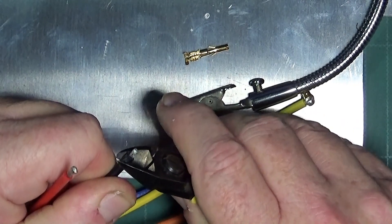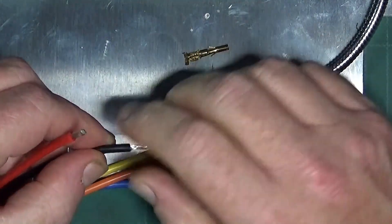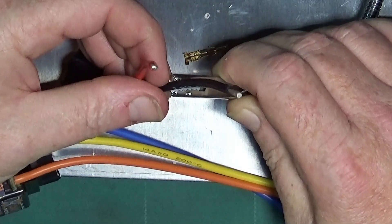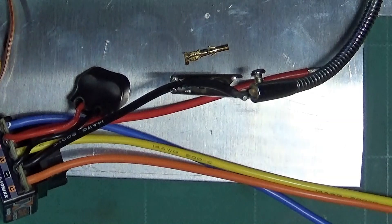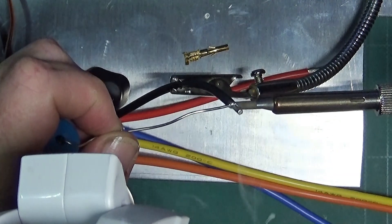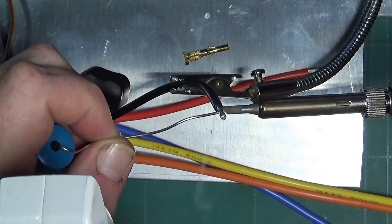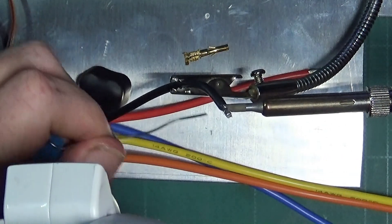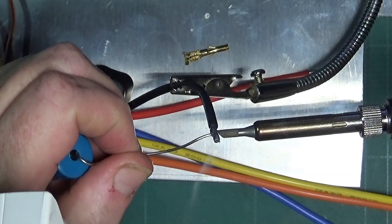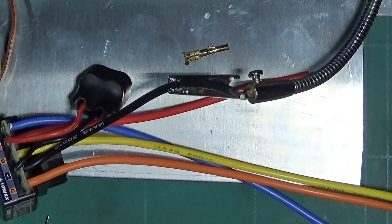You can get wire strippers but I used to do this for a living — not that I'm any good at it, but hey. Basically, because it's such a thick wire, it can take a while for it to heat up before the solder will melt into the wire, and you just have to be patient.